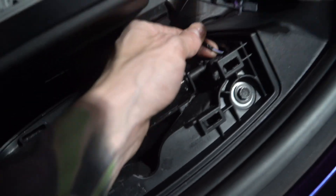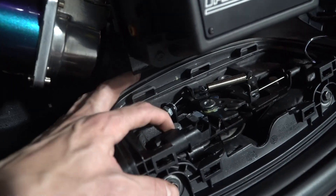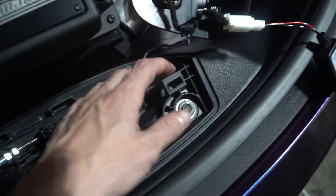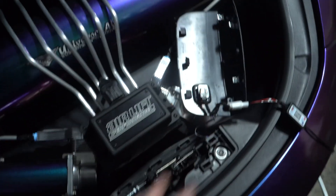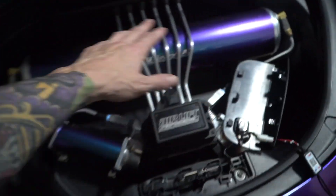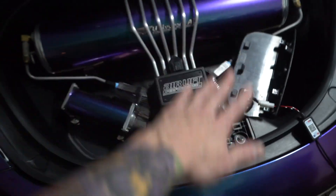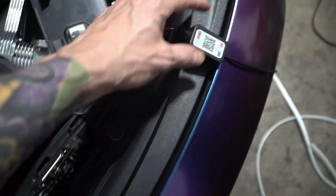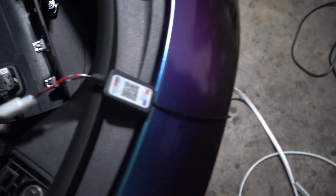All you're doing is tapping right into this cable. The only tricky part is the ground — you just ground it wherever you can find metal. You can ground it here, here, or right here. I've actually grounded it back underneath because I had the whole frunk out, to keep it cleaner and out of the way of my automatic up-and-down frunk.